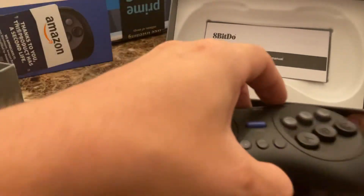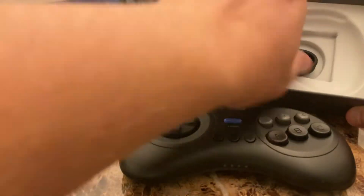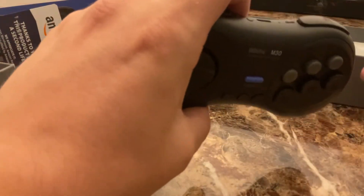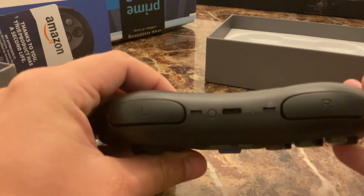It has an instruction manual and a cable. Now here's the controller itself — it does charge with USB-C.